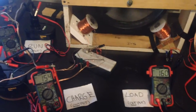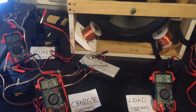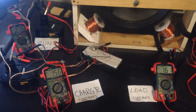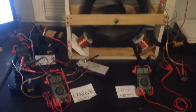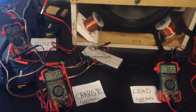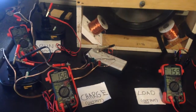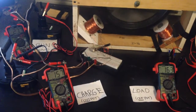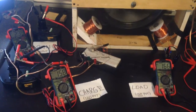Here's our meters. We're already over. Add up the two on the bottom, because those are output, versus the one on the top left which is the input. I showed it to you at 12 volts, here it is at 18.